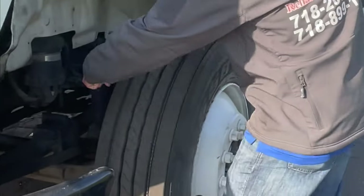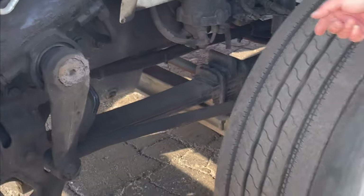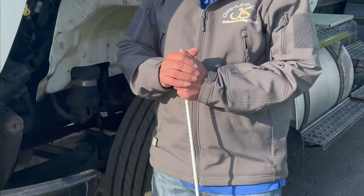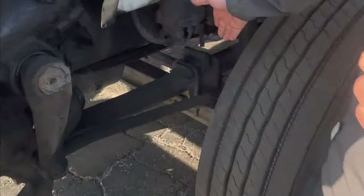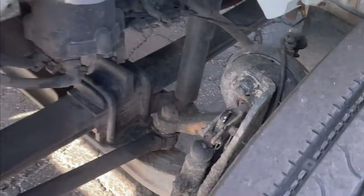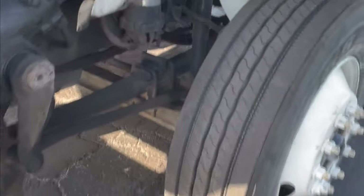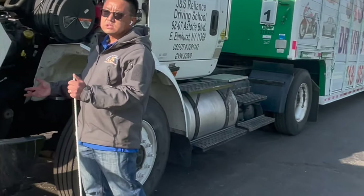Next, we need to point to and check the brake drum and the brake lining or brake shoes. The inside parts are securely mounted, no broken holes. The brake lining must not be loose, and must be more than a quarter inch thick. Clean, no grease or oil. The brake drum: must call out that it is not loose or missing parts.